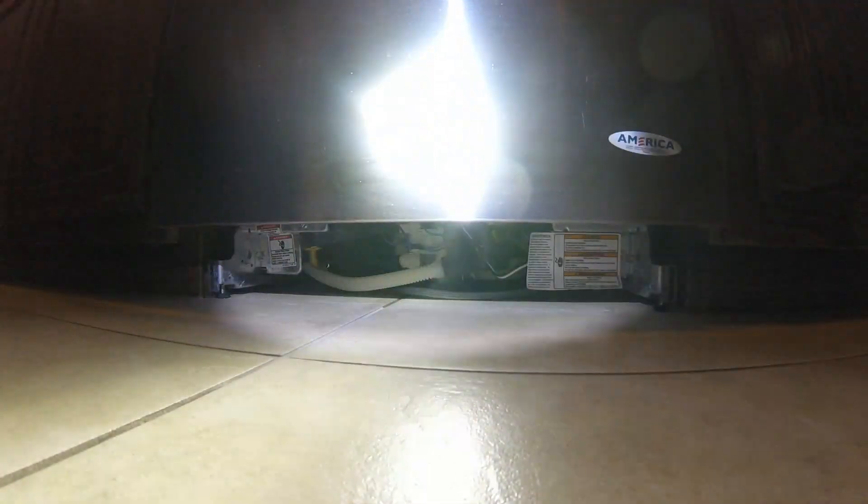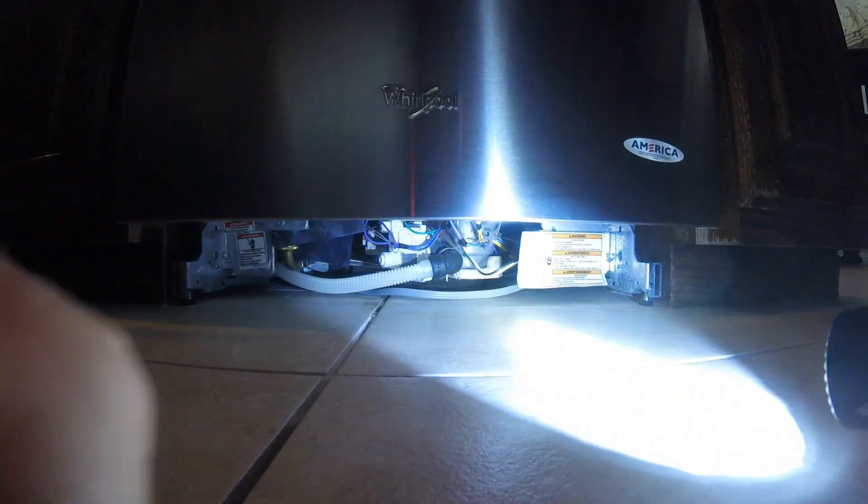Today we're going to do a video about how to diagnose a leak in a dishwasher. A dishwasher can basically have three kinds of leaks. One is through the seam around the door of the dishwasher, and the other one I want to show you today.